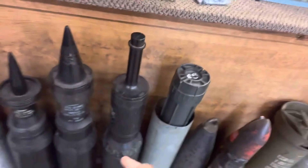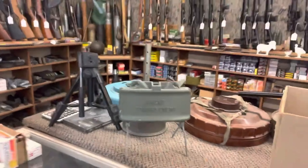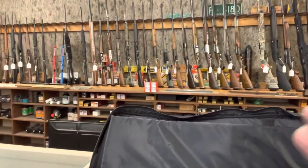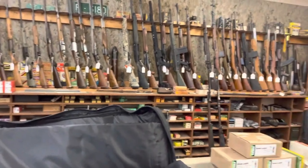You need two hands with this one here. This looks like it could be 60 to 70 pounds, give or take. They even got Claymore mines. The store is very cozy and welcoming — they have a lot of variety here.